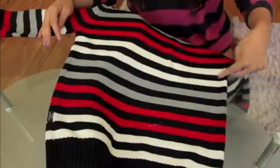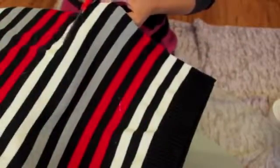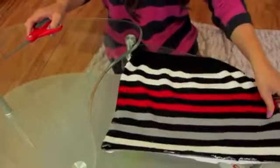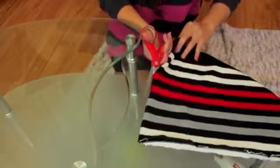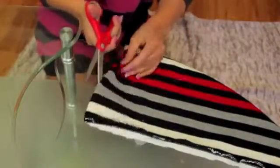Take your sweater and make your first incision. I usually cut right under the armpit of the sleeve and cut all the way across. I normally leave about a foot and some change of material above the band. Afterwards, take your scissors and cut down the seam on one side — basically cut it in half.